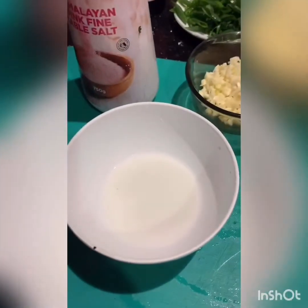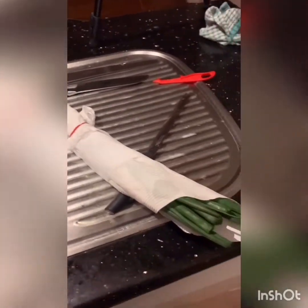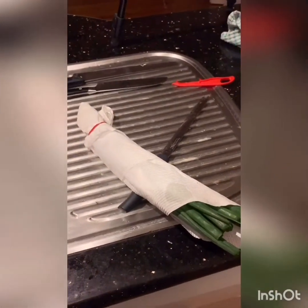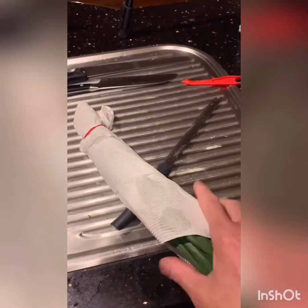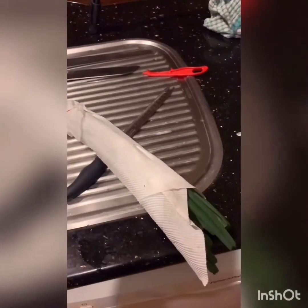A little bit of potato starch and water. A little trick with your spring onions: flush them, clean them all up, then wrap them up in paper towel and use the rubber band they come in — just stick it around and pop them in the fridge. They'll last a week like that.